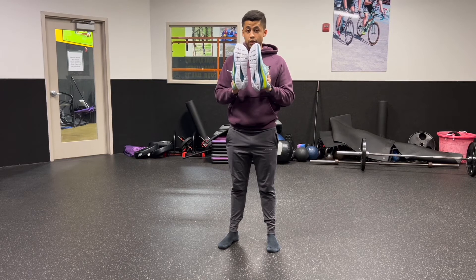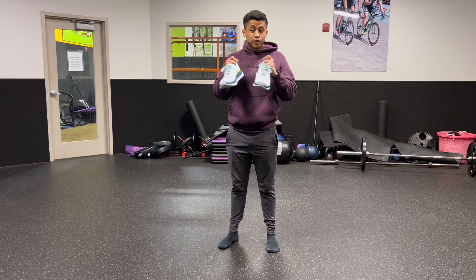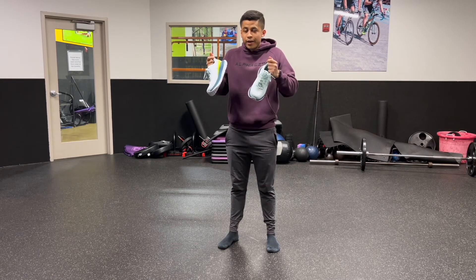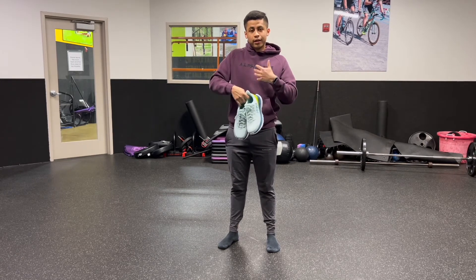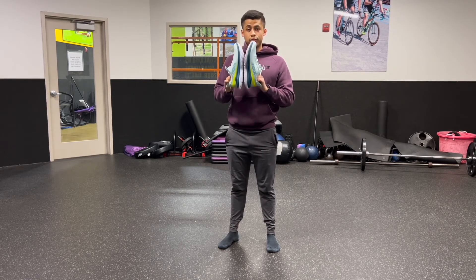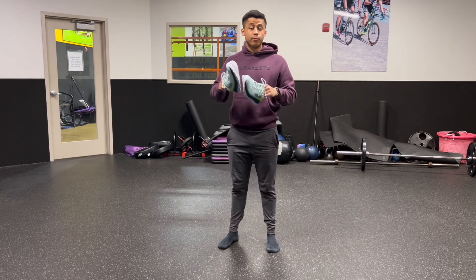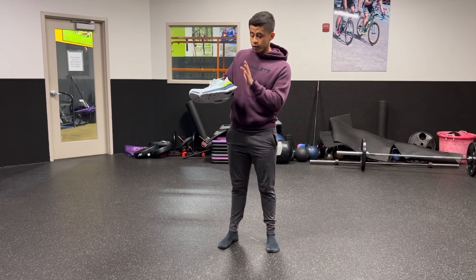I was too excited to try them on and start running, so I came to the gym and did a run. Where I live right now it's currently cold, but definitely when it starts to warm up I will 100% be using these shoes for running on track to help towards my 5k goal, and hopefully more and more as I get more advanced. This is just a first impressions review of the Hoka One One Mach 4.